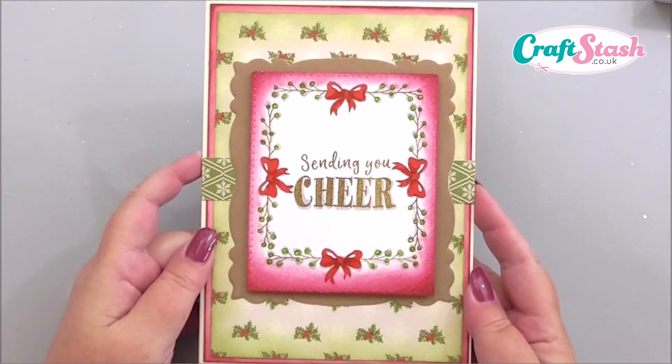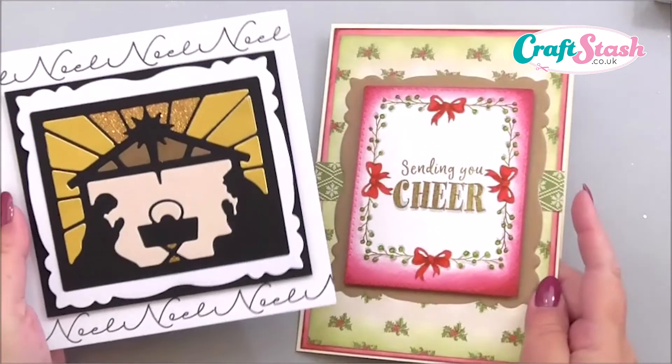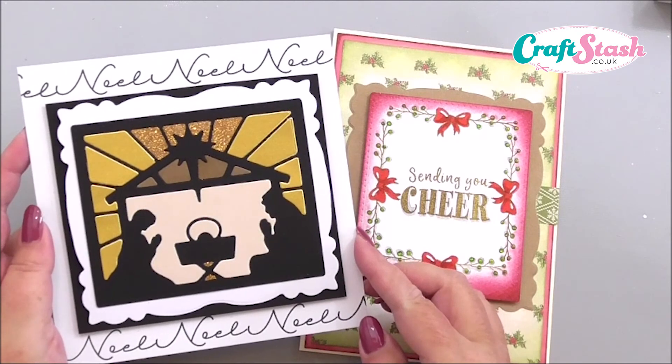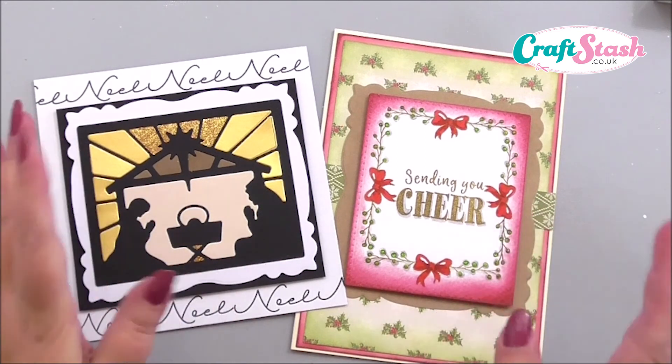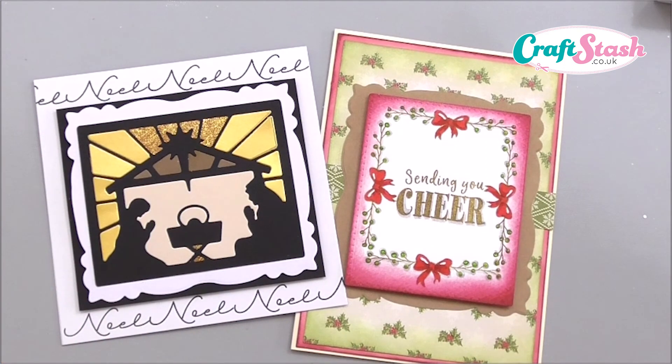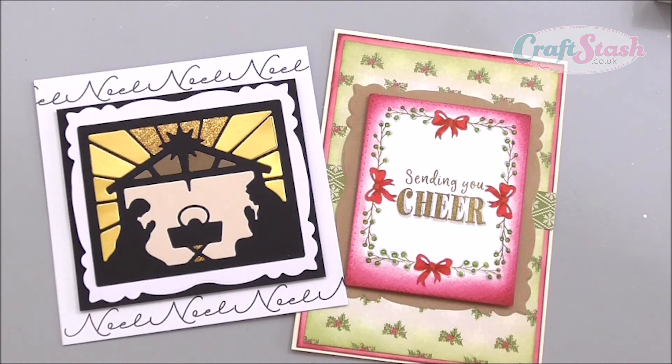A nice simple quick card using the stamps and dies as mats and layers, and our first card used all the dies to create a classic nativity scene. I think these are a must-have for your crafty stash — quality, affordable, and very useful. You're going to use them for heat embossing, stenciling — there's a wide range of techniques you can use with these. I just hope this inspires you to get them and use them. There are so many different projects on the Craft Stash website, so please check it out, have a look at all the videos, and thank you very much for watching — I'll see you next time.